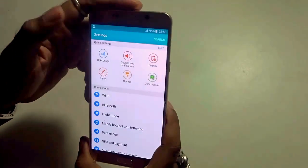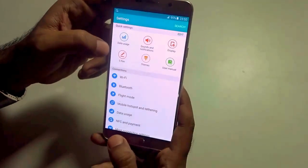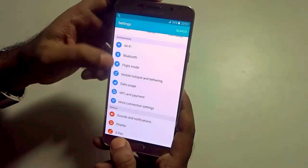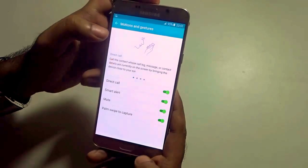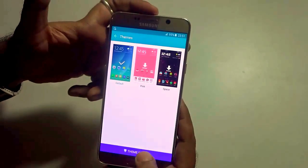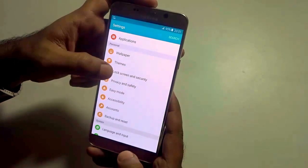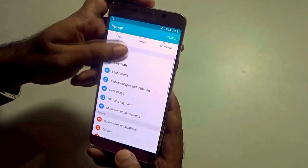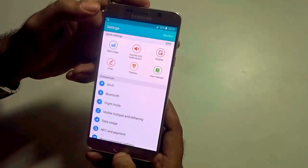Under settings you find that you can play around with the display, the S Pen which we will dig deeper into later on, Bluetooth, flight mode, NFC and payments, motion gestures, and the themes and theme store to download your favorite themes. So you have plenty of options to choose from in settings and optimize your phone just as per your wish and liking.